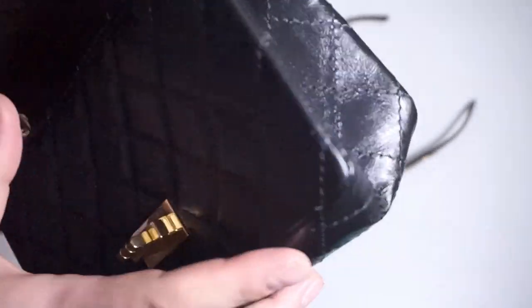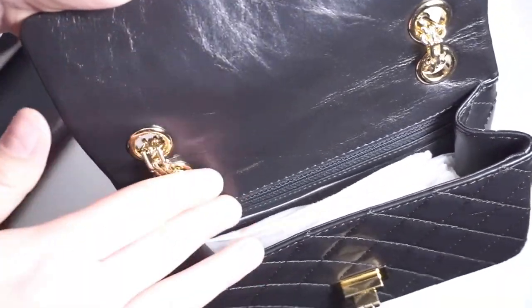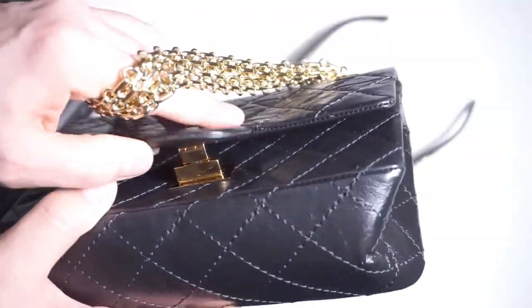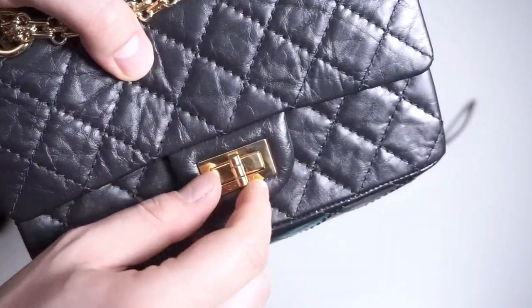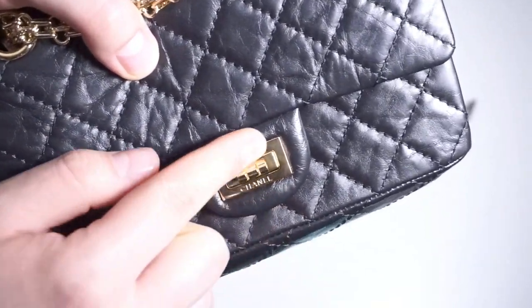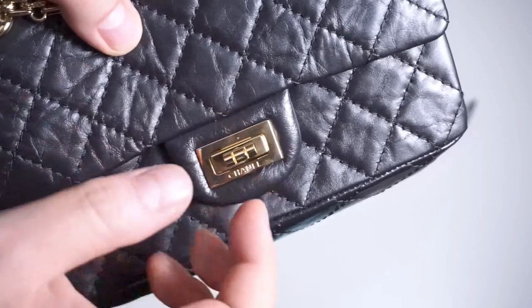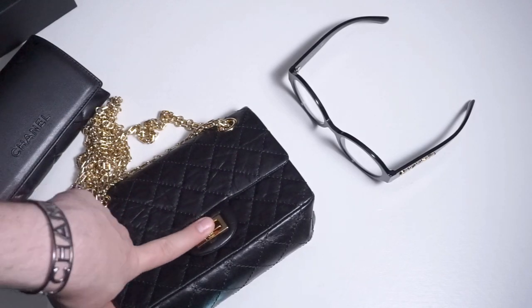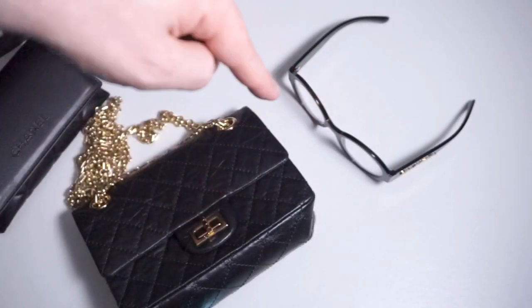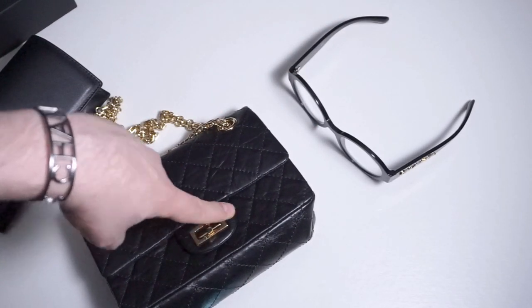Let me open it for you so you can see what I mean. When we open it, there's just that one flap — no zipper, no inner pocket. I'm thrilled with it and yes, I would repurchase it immediately. I've taken off my protective foilage and it does scratch — when you open and close it, it will get its little marks. That's normal, it's part of the life of these bags. Love the scratches — they come from you, your character imprinting onto the bag.